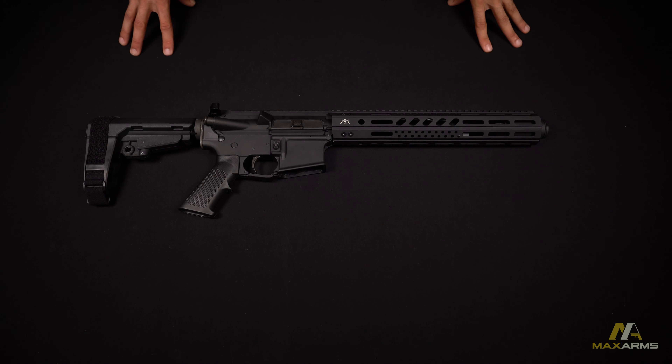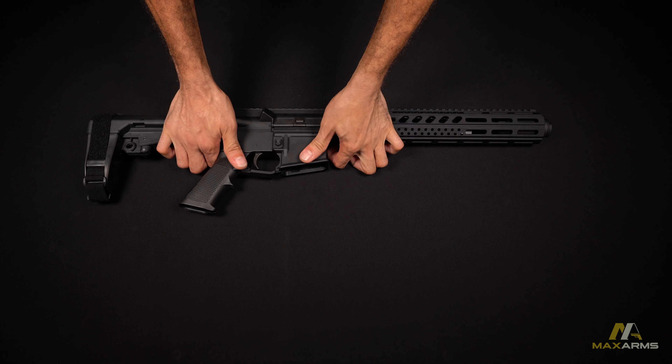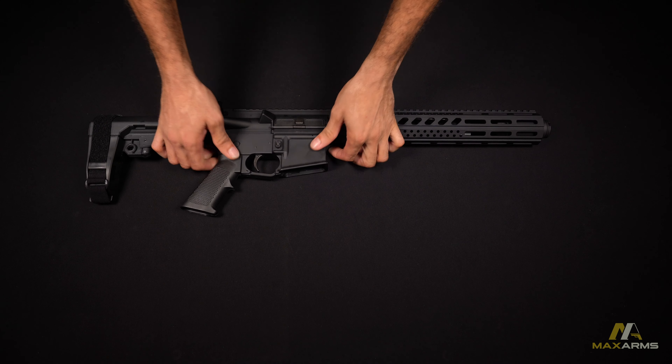Now, because this weapon is so easy to break down, let's get right into it. Breaking down this weapon is very simple and straightforward. First, we're going to pop the front and rear detent pins, separate the upper from the lower, and remove the charging handle and bolt carrier.